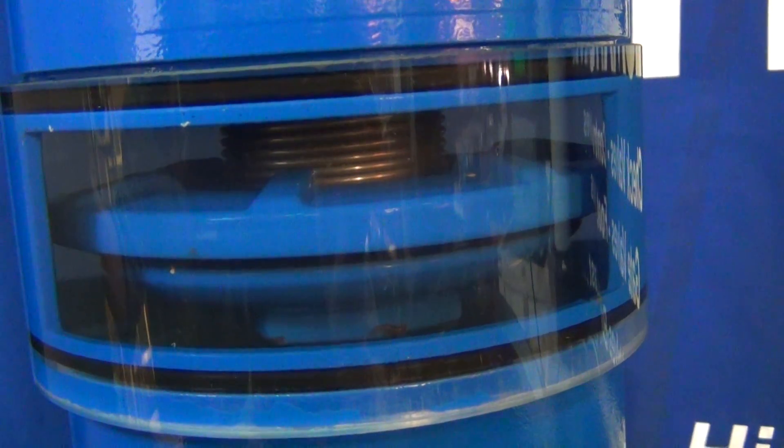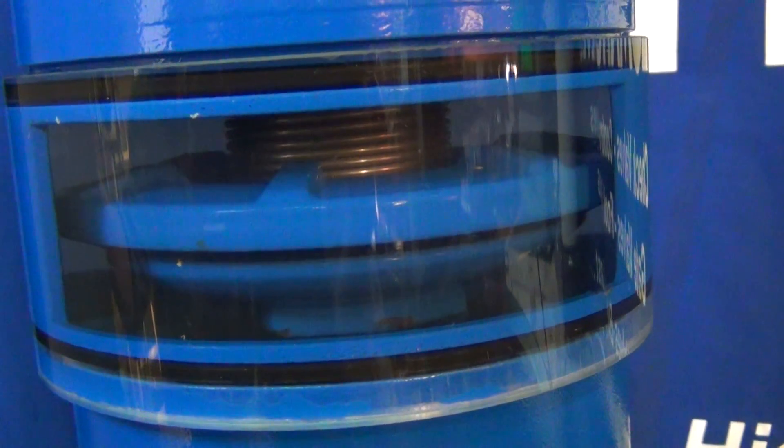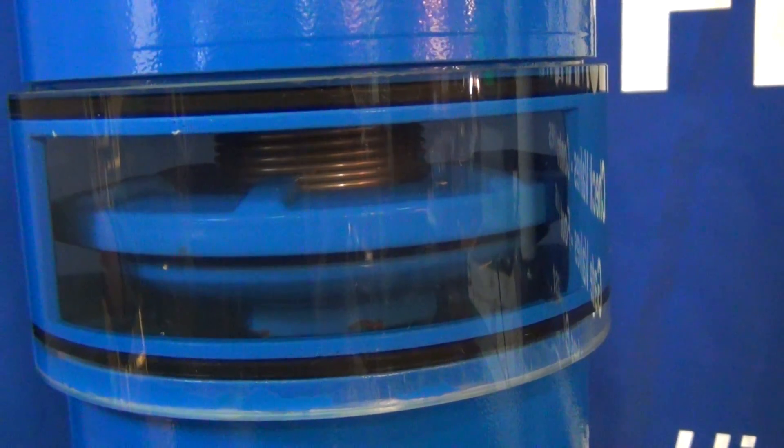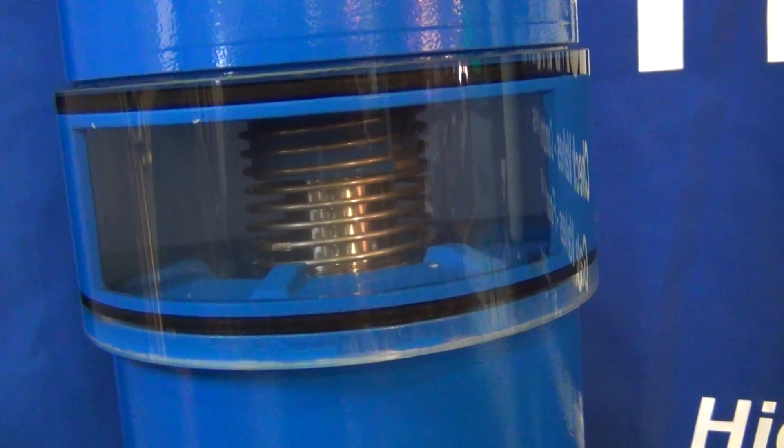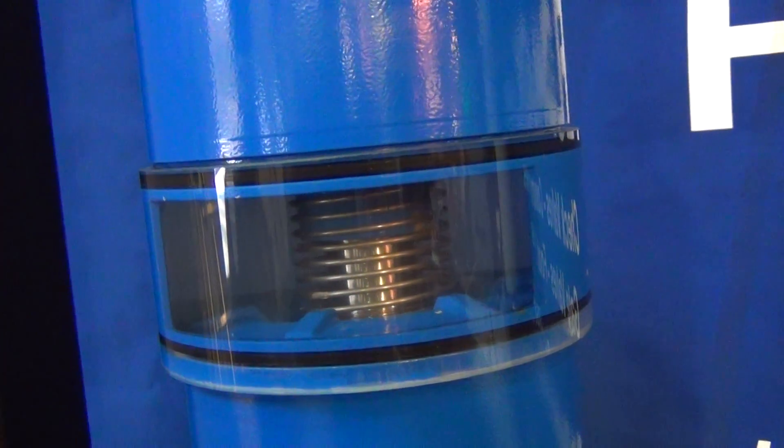No noise, no turbulence, very low friction losses. This valve is rated over 600 psi at very high flow rates.